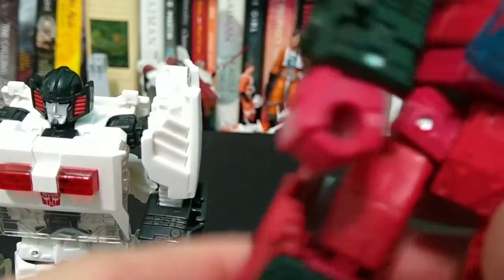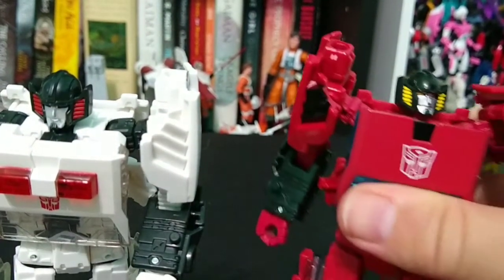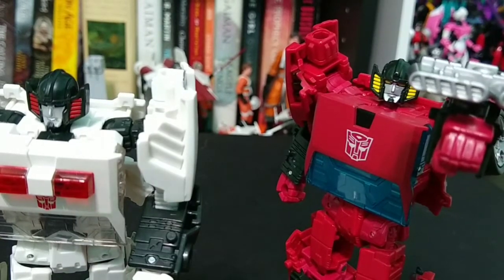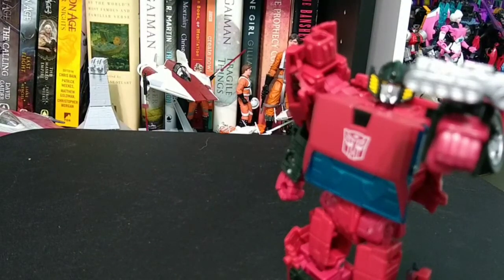Spin Out, on the other hand, takes quite a bit of force to move, which means I can't really pose him, and I'm worried about even manipulating him so he doesn't break. I don't really know what I'm going to do with him — maybe just have him static.